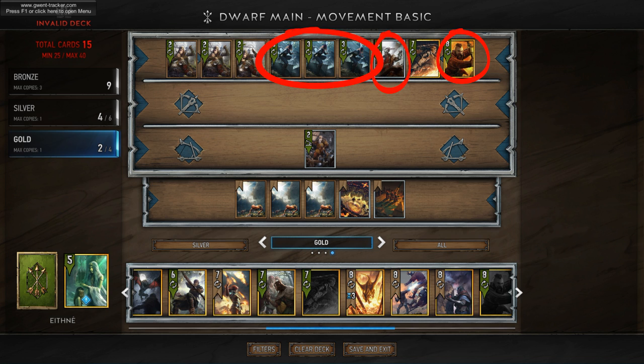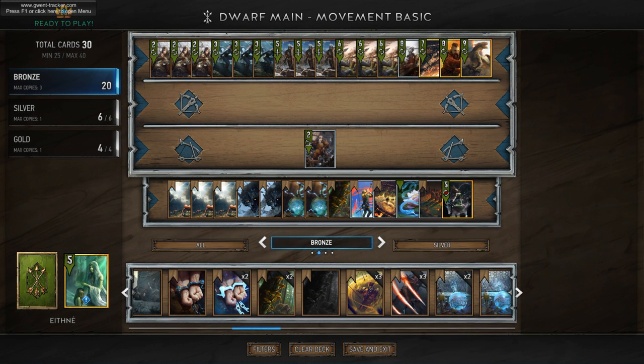Since movement is extremely focused on one round, we're going to balance them out with cards that are good over multiple rounds. This is where we're going to bring in the medium set from the dwarf archetype. A medium set will include not all of the cards that are dwarves, but enough to make it all balanced. The basics for the dwarf set are obviously the Mahakama Defenders. We're also going to add in some Dwarven Mercenaries — they're kind of a hybrid between the movement archetype and the dwarf archetype.